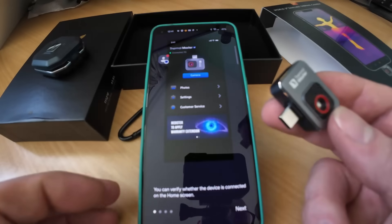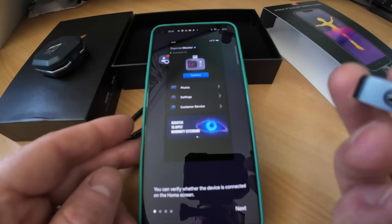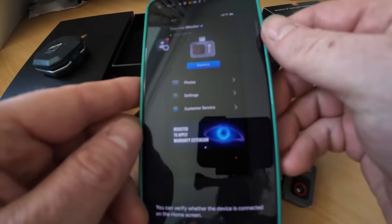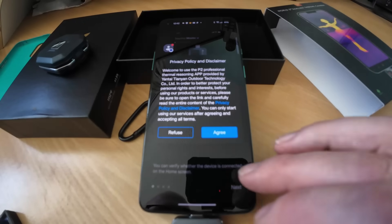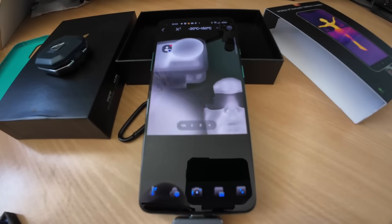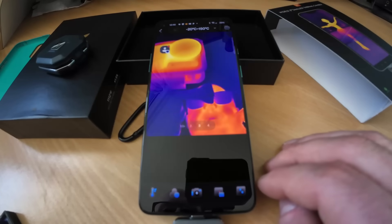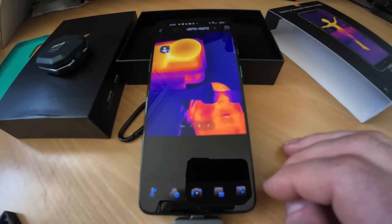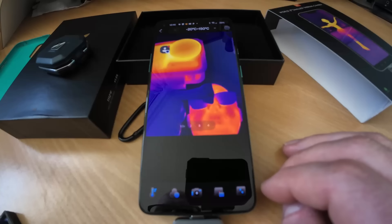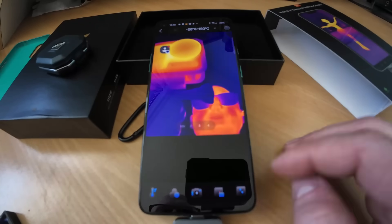Like nearly all of these thermal imaging cameras, I need to take my phone out of the case because the connector just doesn't reach far enough. Only one other camera has come with an extension so I can keep my case on while I use it. Okay, we need to get another smartphone and plug in one of these other devices. Maybe we'll use the Topdon as a benchmark and put them side by side.